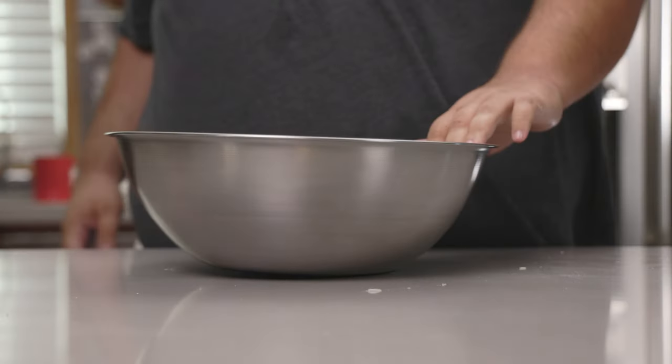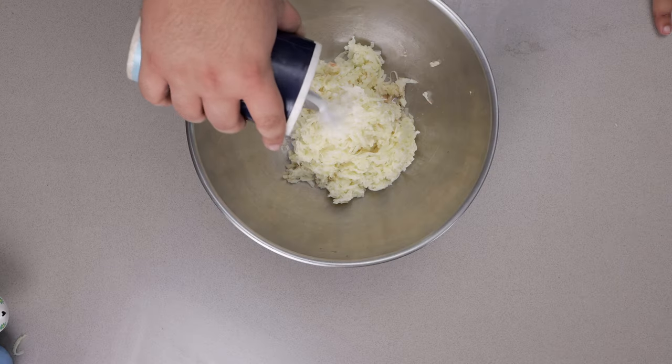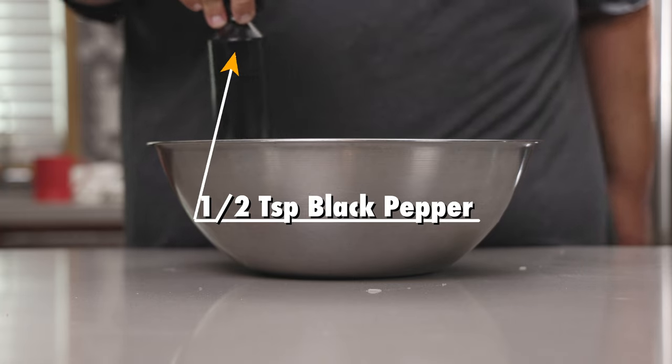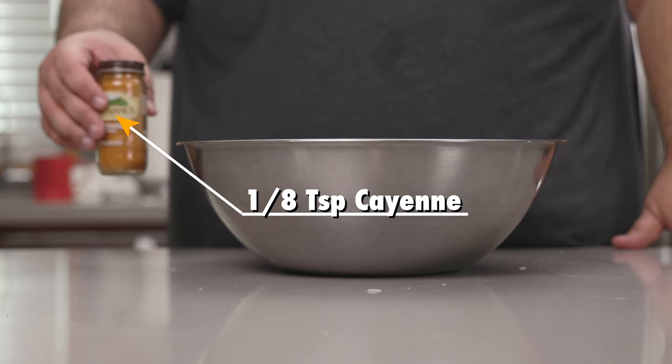We've got our proto-hash here in the bowl. Let's season with one teaspoon of salt, half a teaspoon of black pepper, and just a quick dash of cayenne pepper.